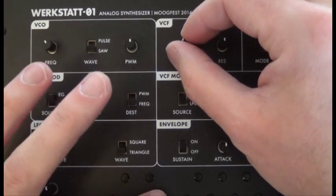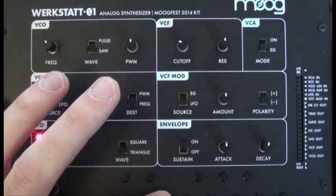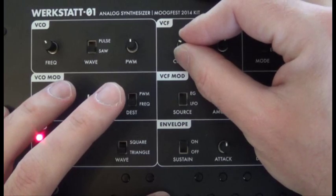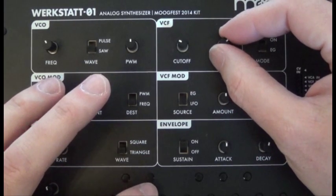Now we're going to take the cutoff down a bit — almost a little bit above a quarter. We'll adjust that later, but that is a key adjustment in this. We'll also take the resonance and turn it up a bit.